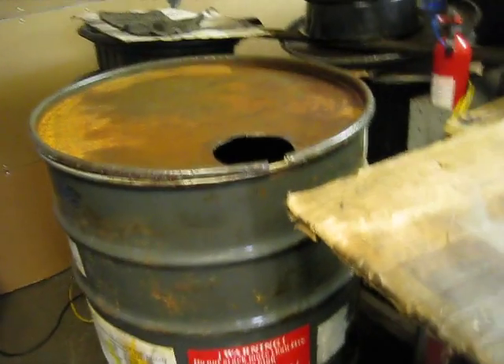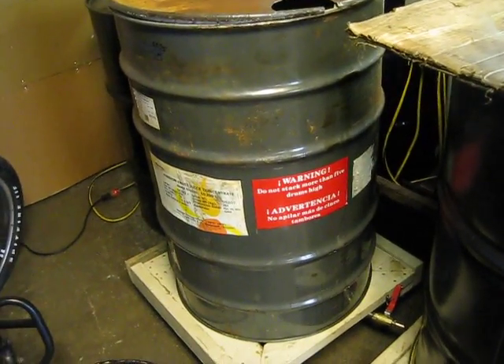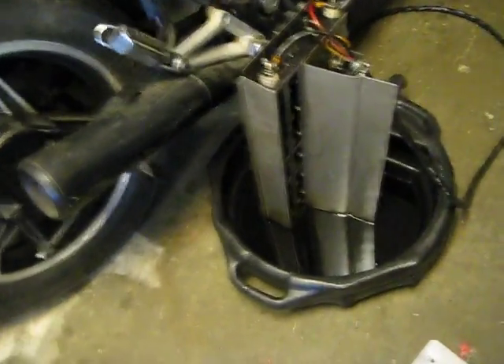And I cut a hole in the lid so I could put it on there. But I wanted to use this barrel as my drying barrel. So I put a heating element out of an old clothes dryer — you can see the heating element in there.